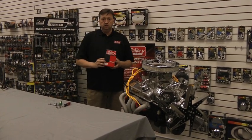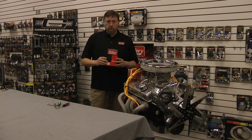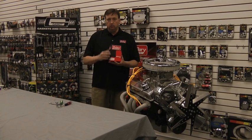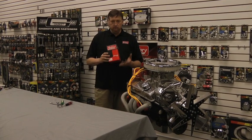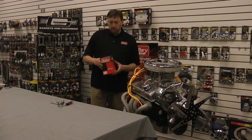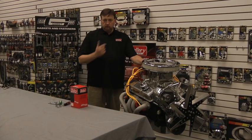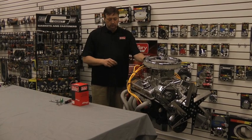There are two types of conversion kits: the Unilite conversion kit and the eSpark conversion kit. Essentially they're the same thing — one offers a two-year warranty and one offers a one-year warranty. Today we're going to show you how to take this points distributor and turn it into an electronic distributor, and that's going to really wake your motor up.